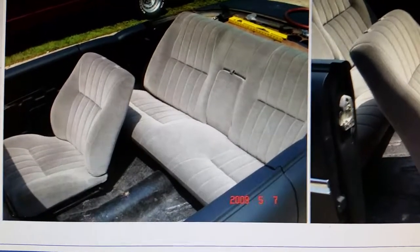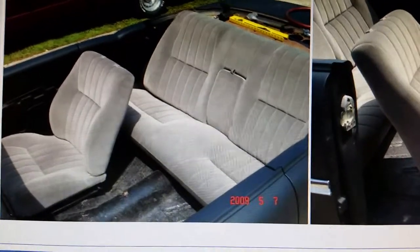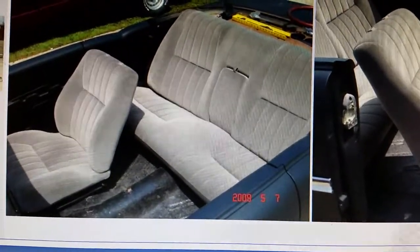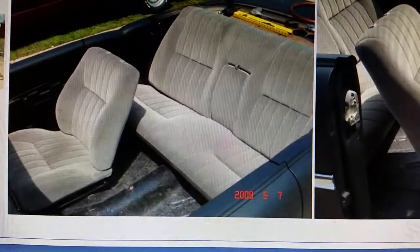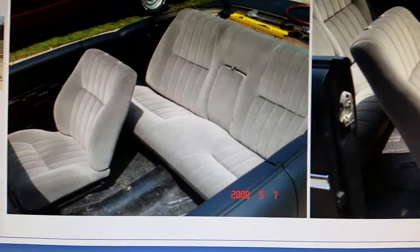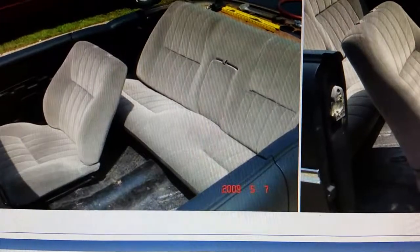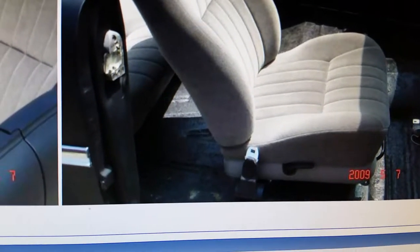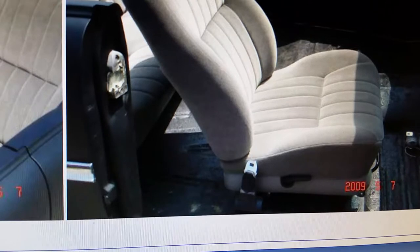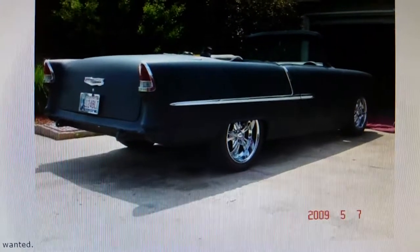I bought the extra material to do the door panels in the car. The Chrysler Concorde rear seat fit in really nice and had a neat little fold-down armrest, which was cool. Another cool thing is they have a power and ground — that's pretty much it on both seats — so I actually hooked them up and had power seats. The seat belts I used were just lap belts, actually rear seat belts from a Box Caprice.